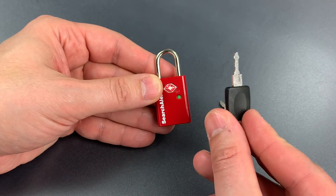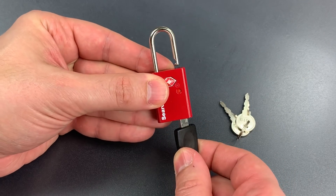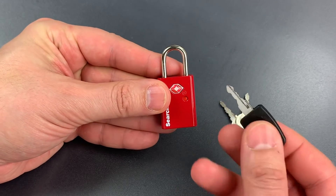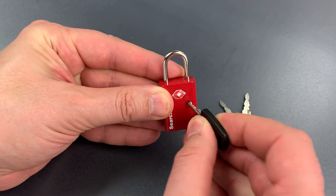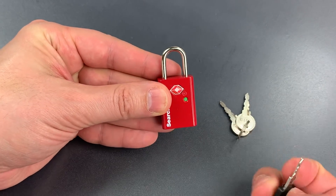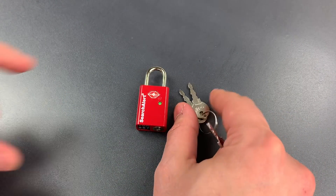Let me show you what I mean. Here we have the TSA master key. The search alert is green. I'm going to trip it — it's now red. Relock it, and then I'm going to take the tip of this key, push it down into the indicator well, slide that indicator over to the right, and once again we have a green dot, and the owner of the lock will have no idea that their lock was opened.